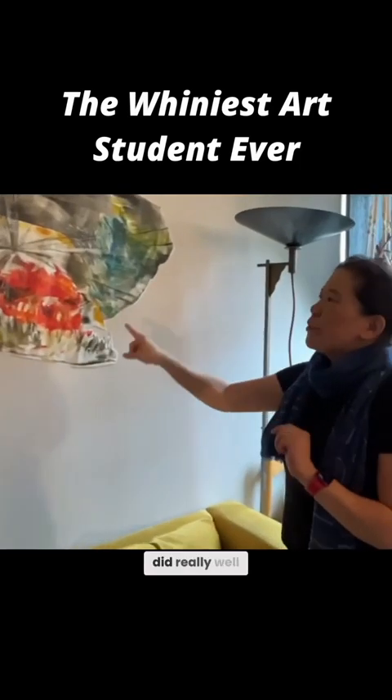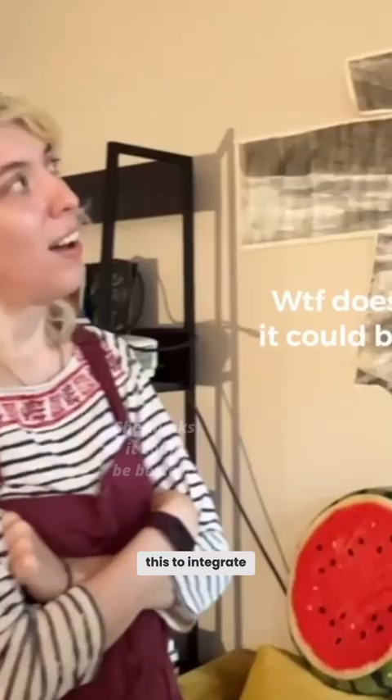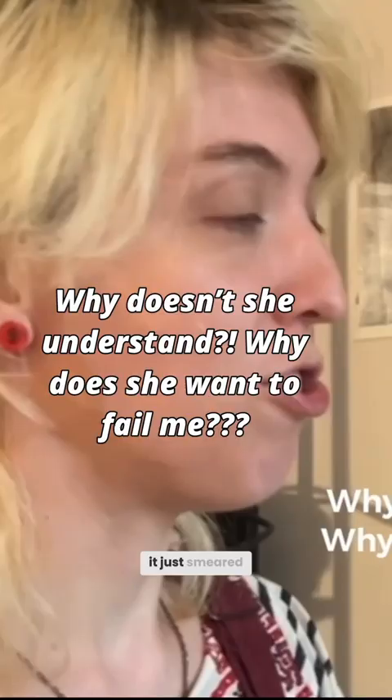I think you did really well — the application of color up there gets really gray and I just want this to integrate. Well, my charcoal just kept smearing everywhere, and every time I put my hand down it just smeared that way too.